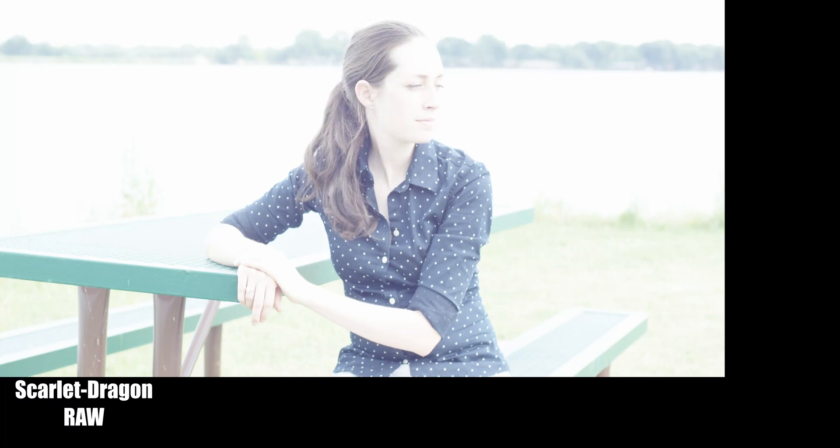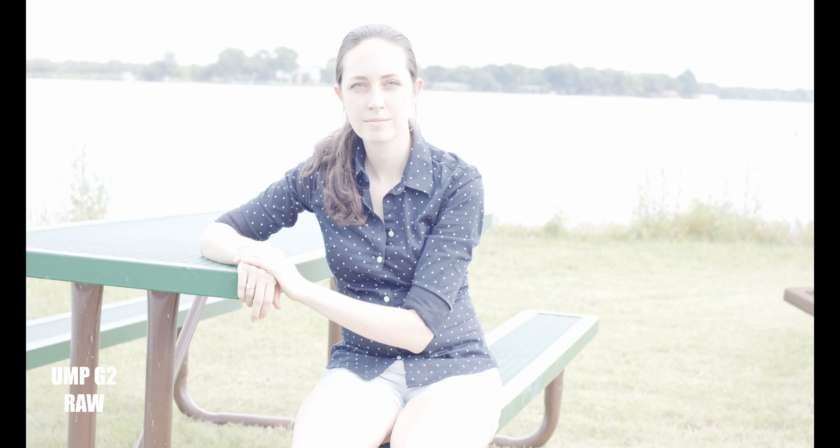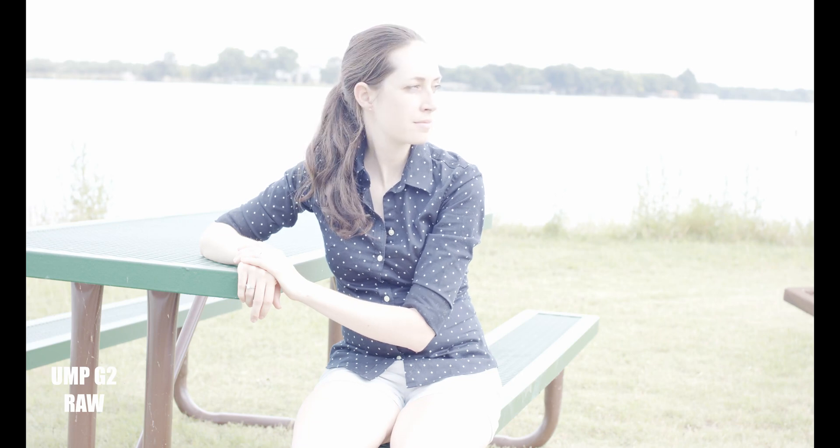Okay, so we are back. In this video we're going to be doing a four-stop overexposure test between the Ursa Mini Pro G2 and the Red Scarlet Dragon. First off, thank you guys for downloading these footages and uploading them on YouTube and Instagram and sending me the link.